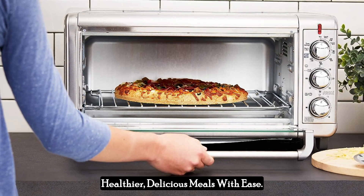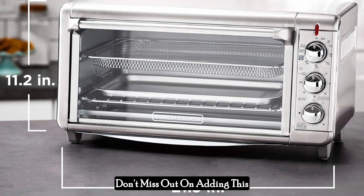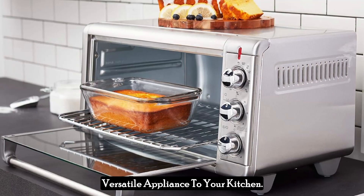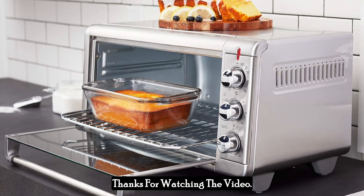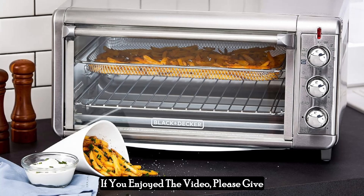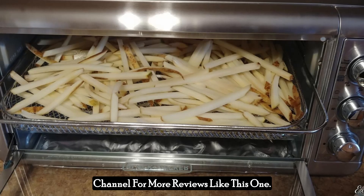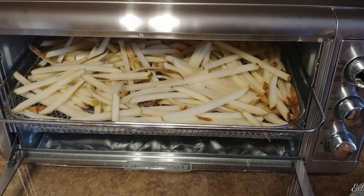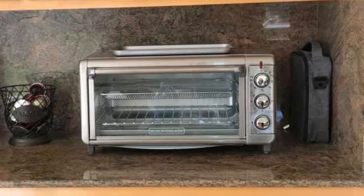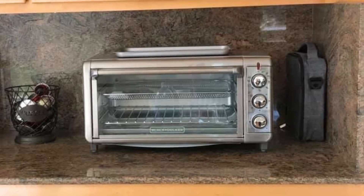Elevate your cooking game and make healthier, delicious meals with ease. Don't miss out on adding this versatile appliance to your kitchen. Thanks for watching — I hope you found it helpful. If you enjoyed the video, please give it a thumbs up and subscribe to my channel for more reviews like this one.